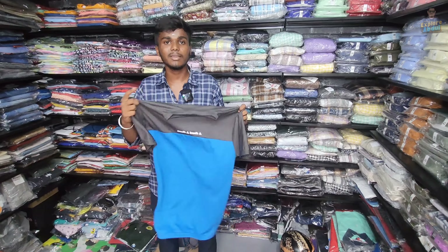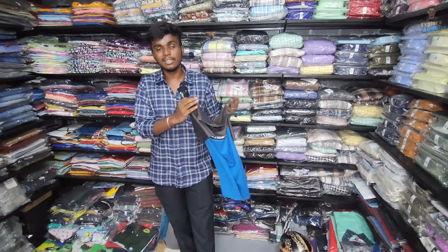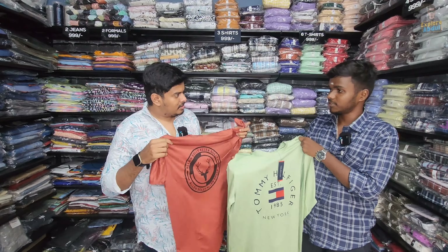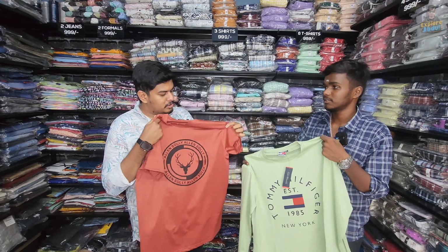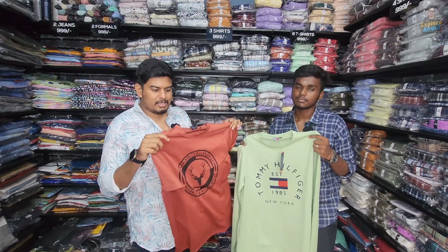This is a ₹399 designer shirt — a trending model. This is linen material, cotton mixed. You can see it as cotton mixed. You can tell from the feel — it's lighter. The light-colored fabric is also used.